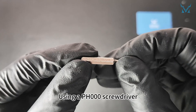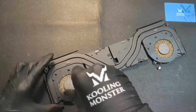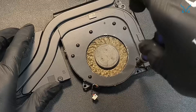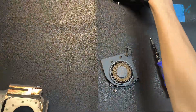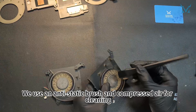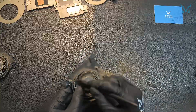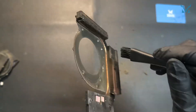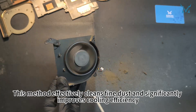Step 4: Clean the fan. Using a PH000 screwdriver, remove the ten small screws securing the fan covers and take them off. Use a brush and compressed air for cleaning. Brush away dust from the fan blades and cooling module. When using compressed air, keep a small distance to prevent liquid from spraying out. This method effectively cleans fine dust and significantly improves cooling efficiency.